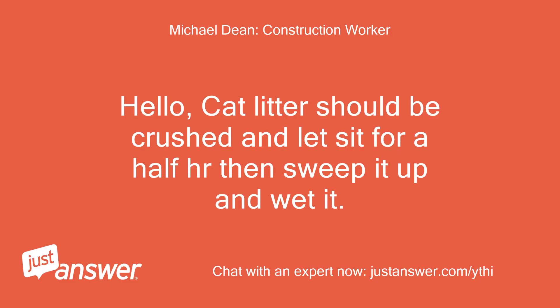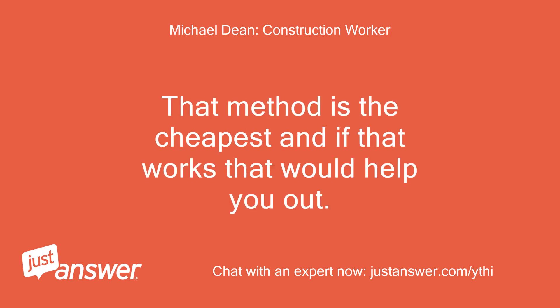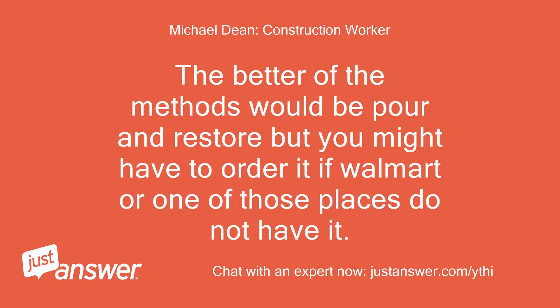Hello, cat litter should be crushed and let sit for a half hour, then sweep it up and wet it. Repeat one or two more times. That method is the cheapest and if that works that would help you out. The better of the methods would be Pour and Restore, but you might have to order it if Walmart or one of those places does not have it.